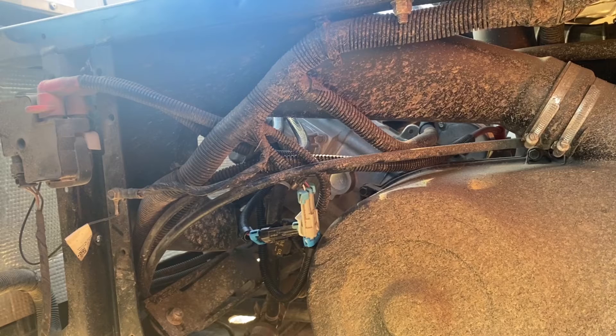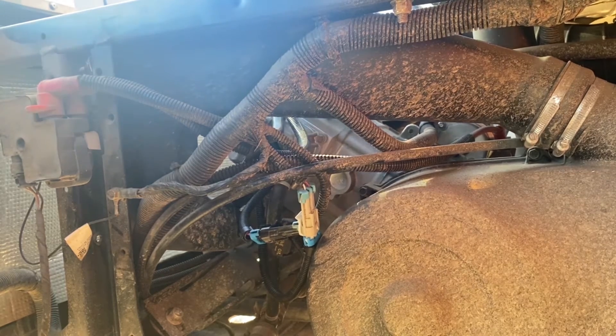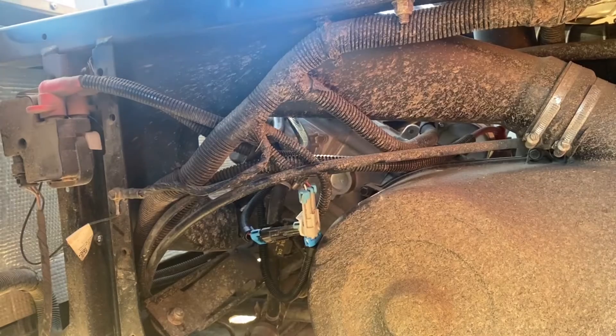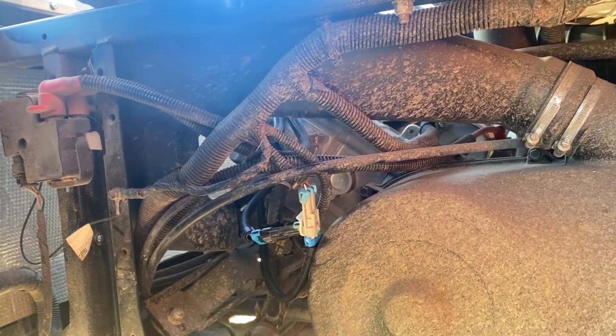Oh, looks like the battery's dying — but it's definitely running on both cylinders. That's good. Being new, we're not even going to wiggle stuff around — we'll call that good.